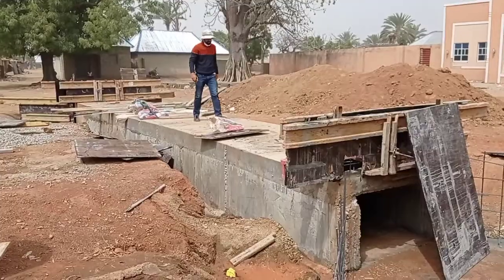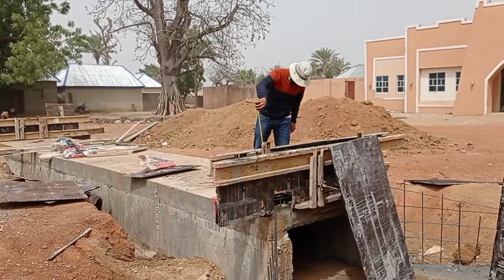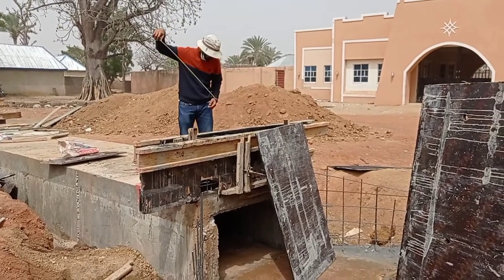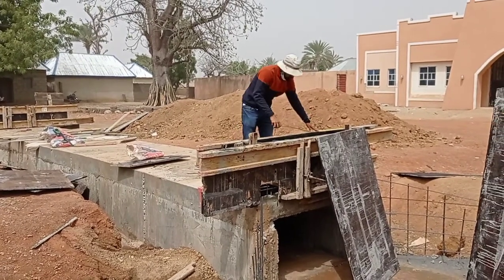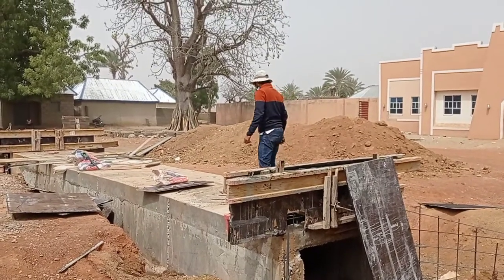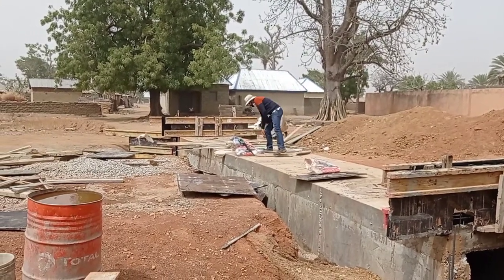For the head wall of this box culvert we also use Y10 and Y12 mm bars. The height of our head wall was maintained at 60 centimeters or 600 millimeters, while the total length was maintained at 1.7 meters. So guys, this is it for today. I hope you liked this video — don't forget to subscribe to my channel. Until my next video, goodbye.